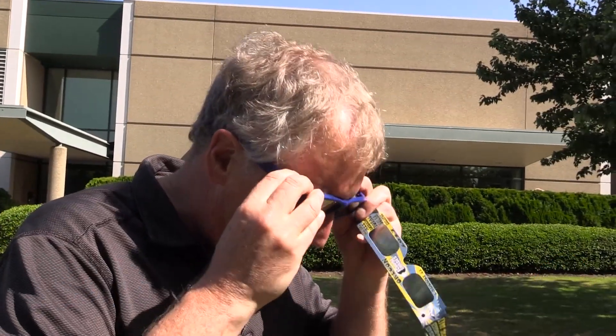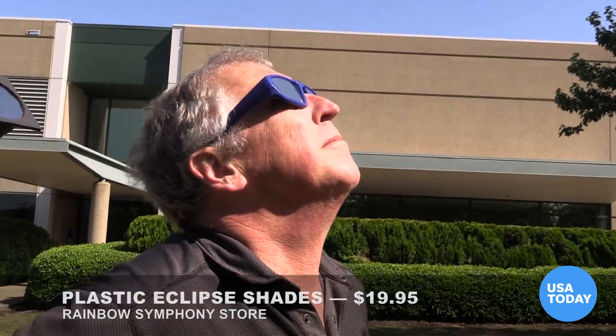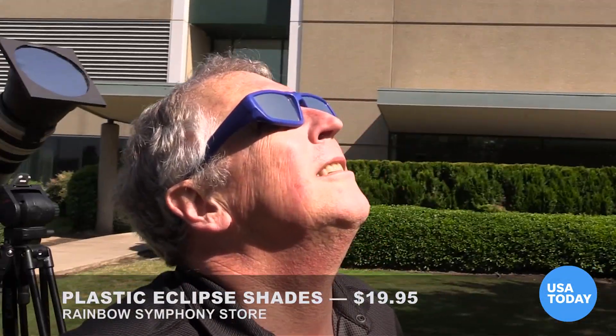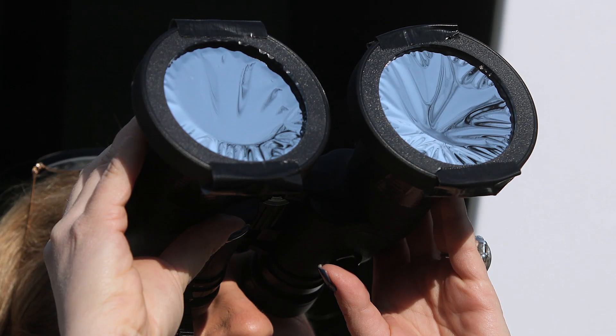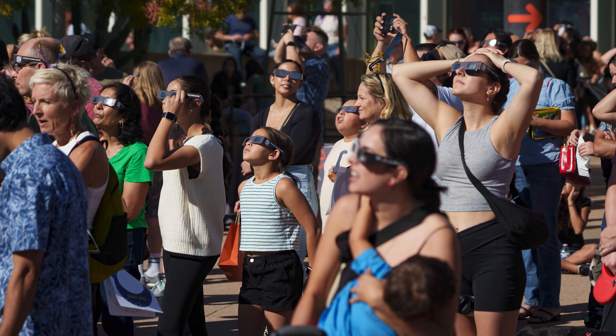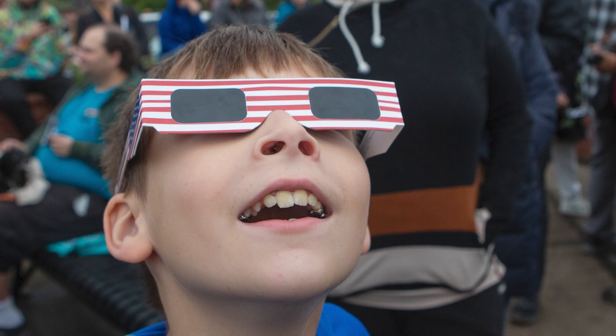The most important thing is to protect your eyes. Looking at the sun with your naked eye is dangerous, but looking through a telescope, binoculars, or a camera without proper filters is even worse. As wonderful as this event promises to be, no picture is worth losing your eyesight for. Please be careful.